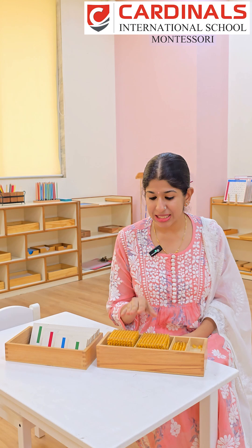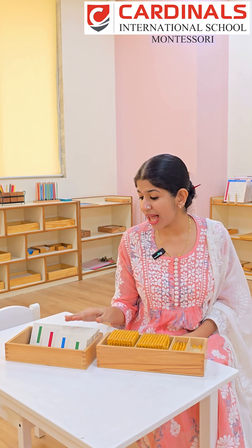Today I'm excited to talk about an essential Montessori math material that helps children develop a deep understanding of the decimal system and place value — the golden beads and card material. In Montessori, we always move from concrete to abstract, allowing children to see, touch, and experience mathematical concepts.